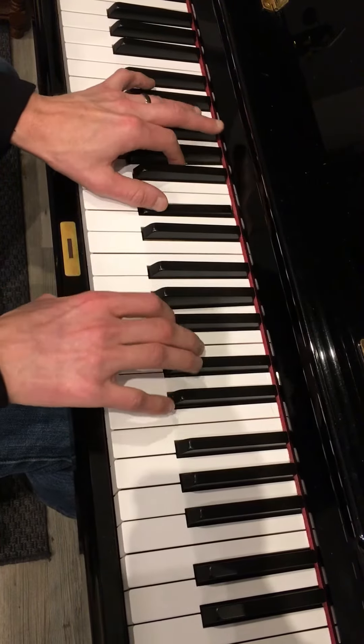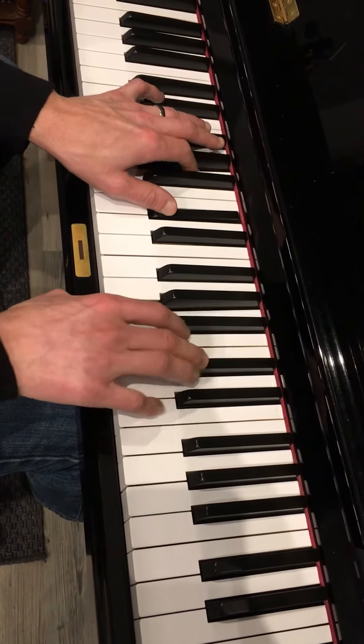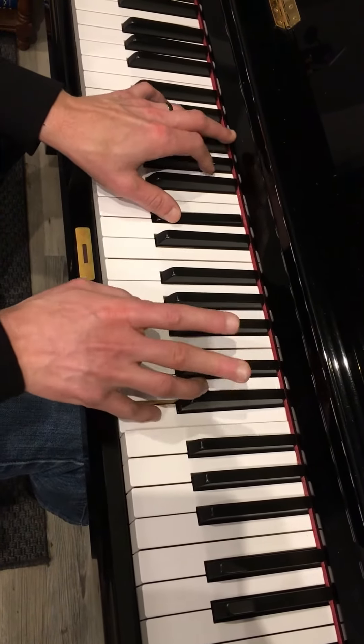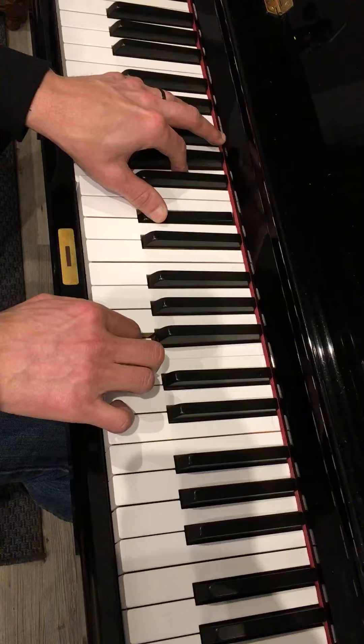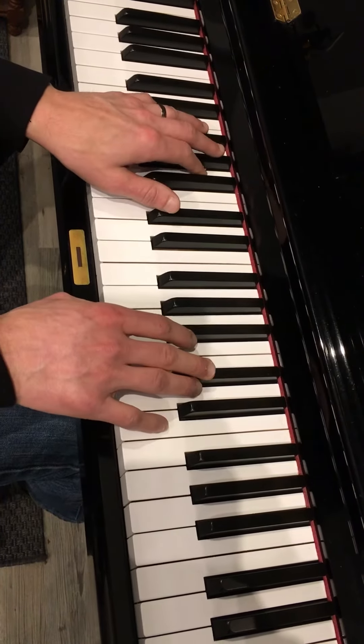And you're going to put them together like this. Sorry, that was bad. Okay, that's good enough for that.